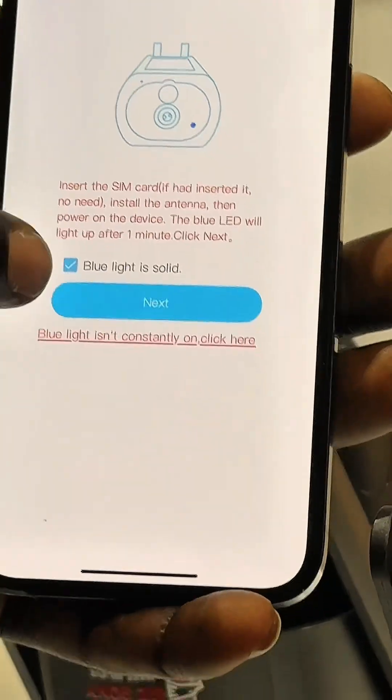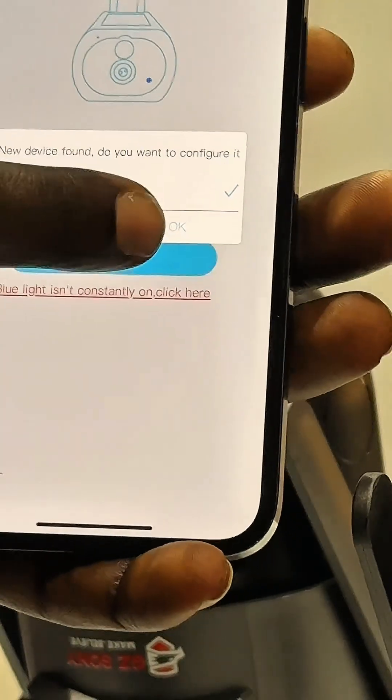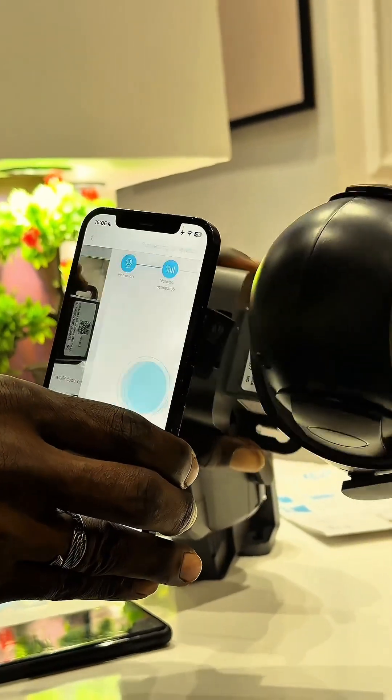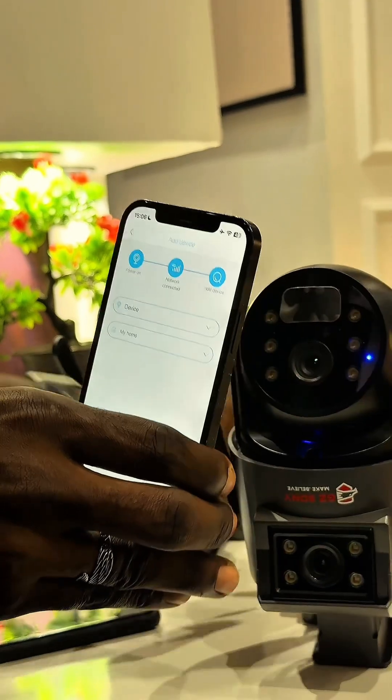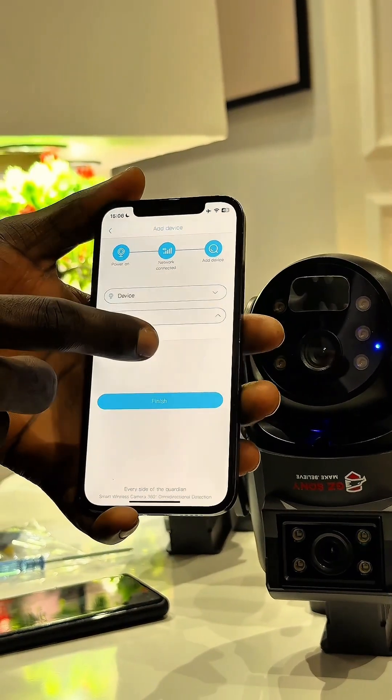You take this, click on next, and then scan the QR code on the camera to connect. It logs in immediately.